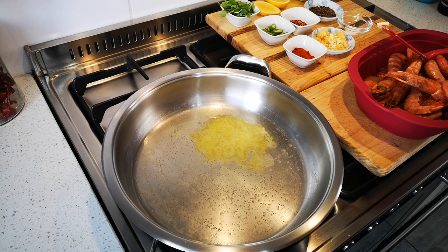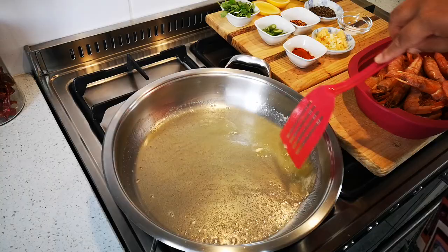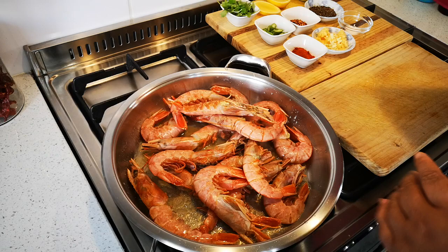I've got a couple of tablespoons of oil and some butter — that's going to get nice and hot. It's on medium to high heat and I'm going to add 800 grams of prawns. They've been deveined but I've kept the shell on and the head for extra flavor.